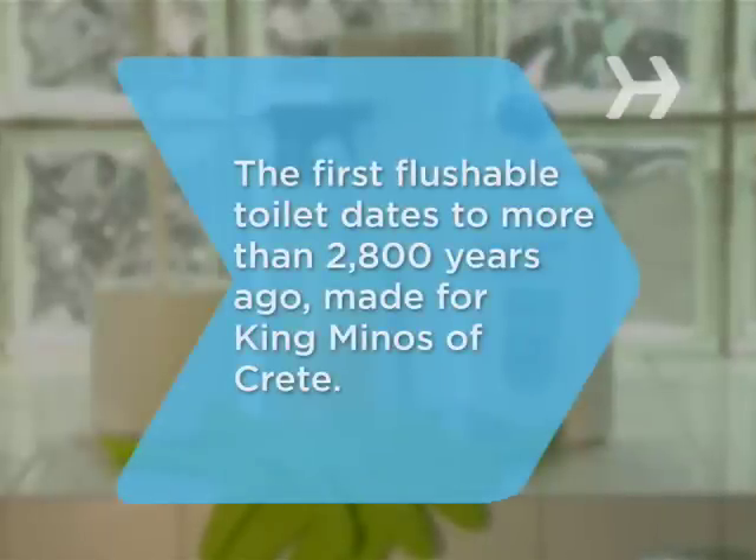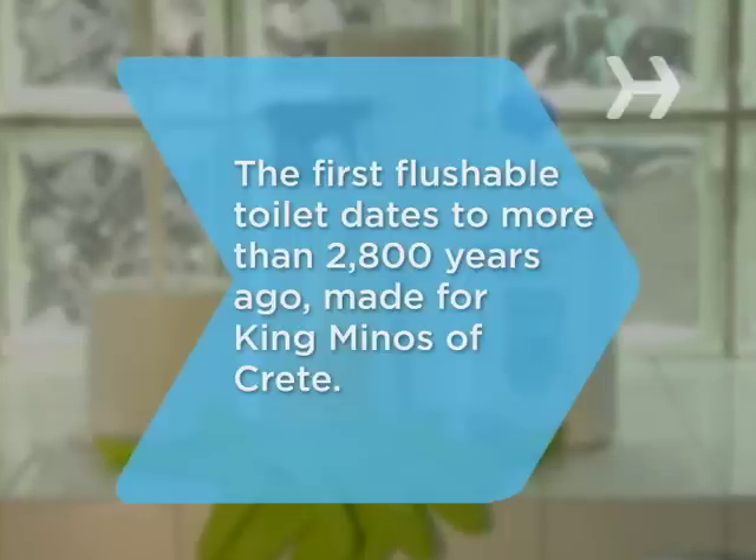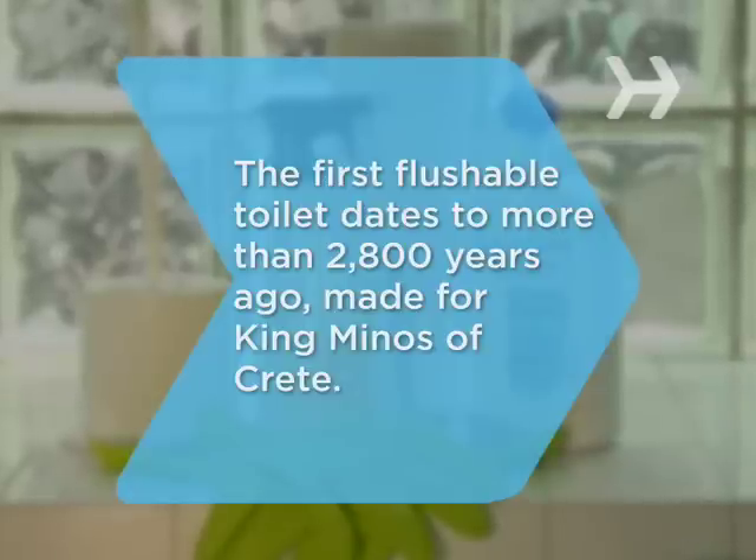Did you know? The first flushable toilet dates to more than 2,800 years ago, and it was a throne fit for a king — King Minos of Crete, to be exact.